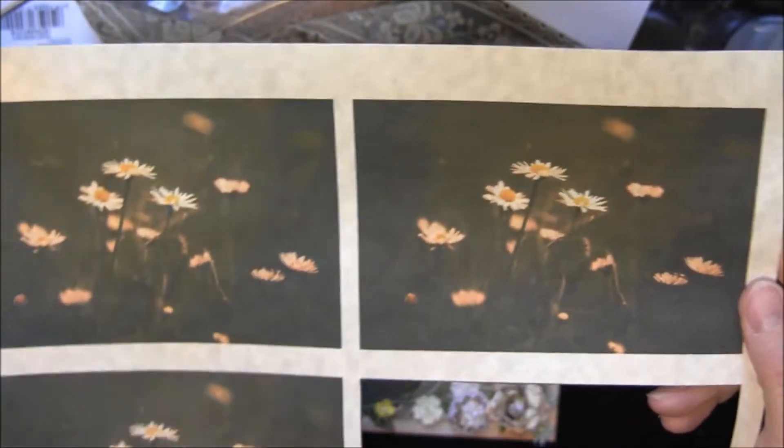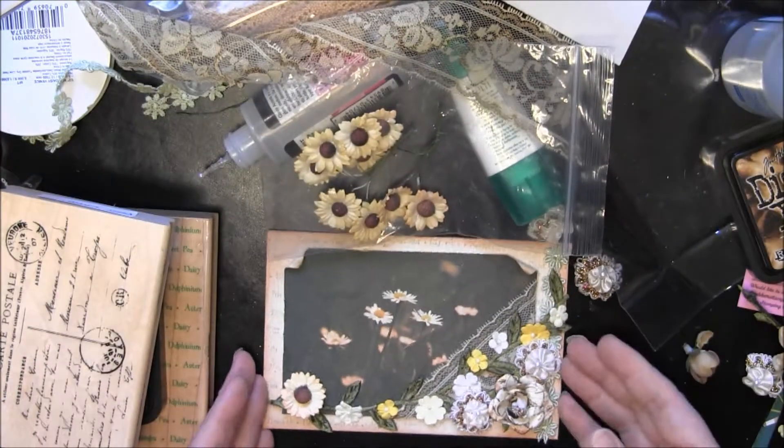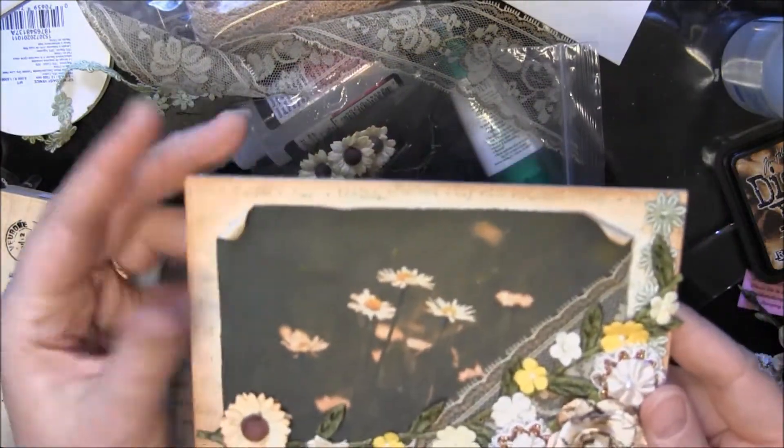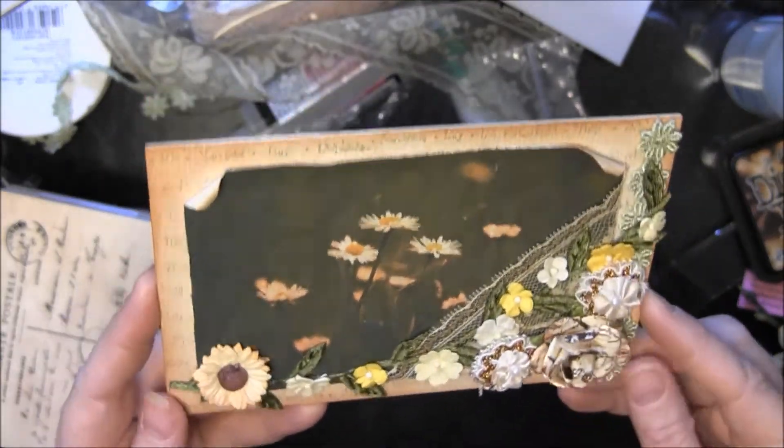I thought because this had a sort of a vintage-y look to it, it would give the photo a nice old vintage look. And that seemed to work well. I just curled over the corner and added some Tea Dye Distress Ink on there as well.